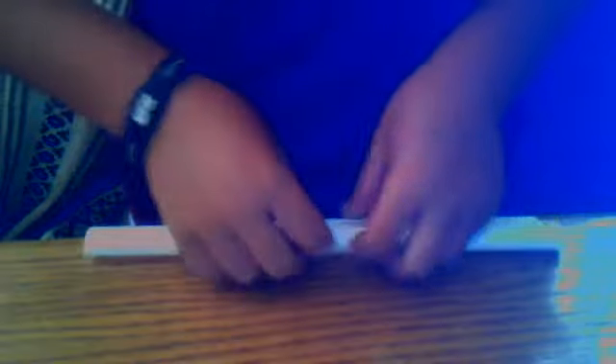First, roll up a small tube. So I'll take this and tape it.